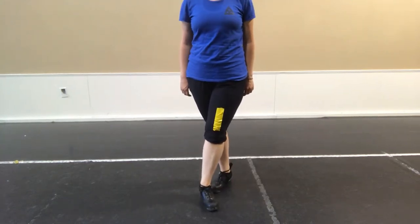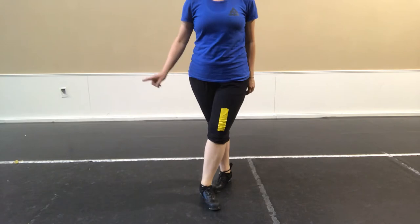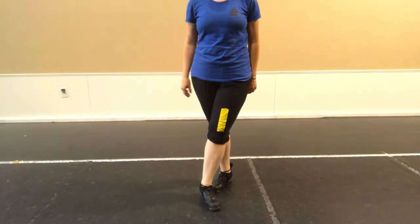This video is for the temper tantrum step. We're going to go super slow first, medium, and then full speed.